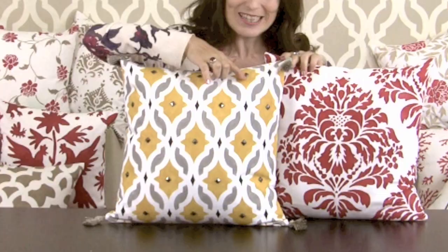And here is your finished pillow — look how great it turned out! I took this one even further by embellishing it with little studs and cute tassels, which we also offer on our site. What a fun DIY project!